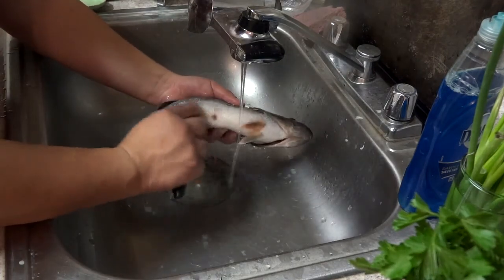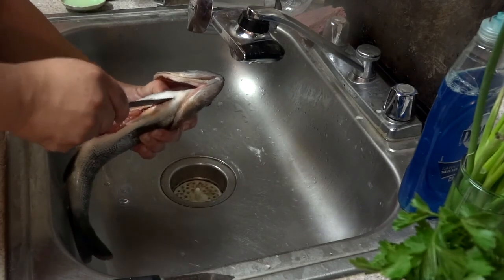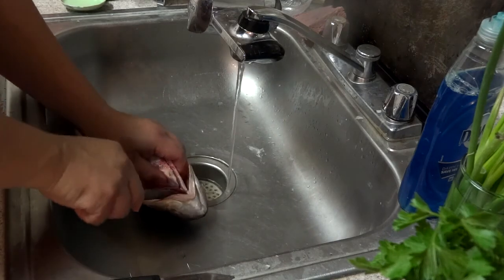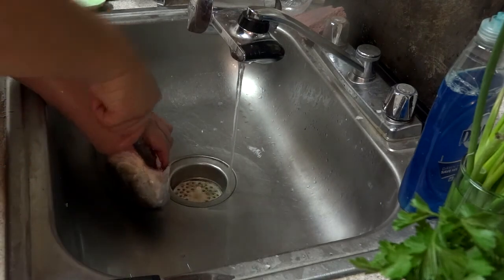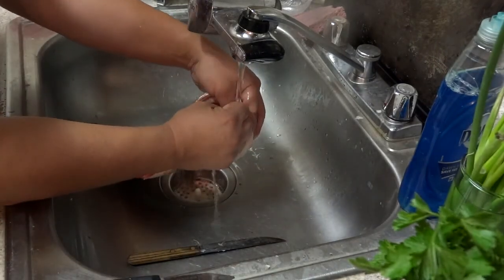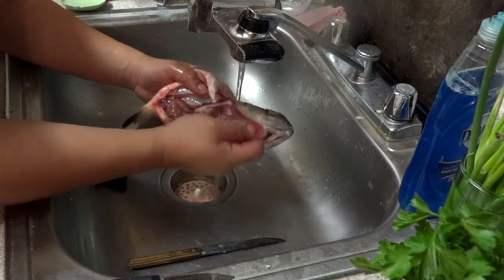I like to make sure that all the scales are off, including the ones that are in the hard to reach areas too. Aside from swallowing a bone, getting scales in your mouth when you eat fish is about the next worst thing. Take note — if I had bled the fish while we had it on the stringer, it would not be bleeding like this. Next is to dislodge the gill plate and the gills, and with one motion, grab the gills and with them, pull out the whole contents of the stomach and the intestines.